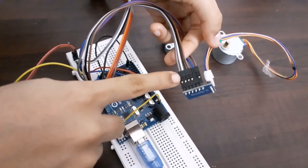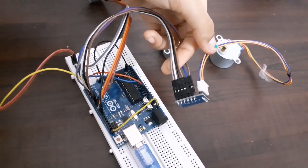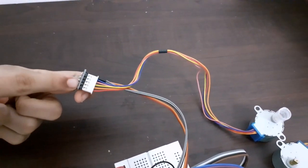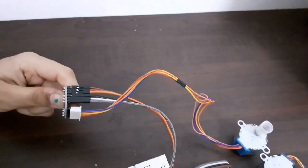The other four pins have to be connected to the digital pins of Arduino. I have connected them to pins 8, 9, 10, and 11 of Arduino. In the same way, for the other motor driver, insert the connector pin, give power supply, and connect to pins 4, 5, 6, and 7 of Arduino.